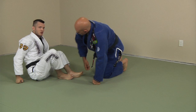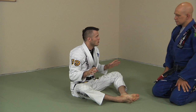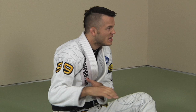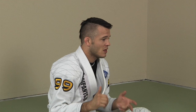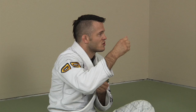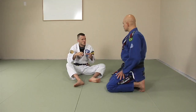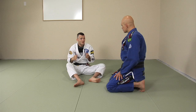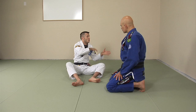One thing I really want to emphasize: once I get my grips, I don't want to let go unless I absolutely have to. I want to follow my partner around until I can sweep him or submit him. If I sweep him, I want to continue and pass. If that initial sweep doesn't work, I'm not going to let go and start over — I'm going to use those grips to set up a different sweep.